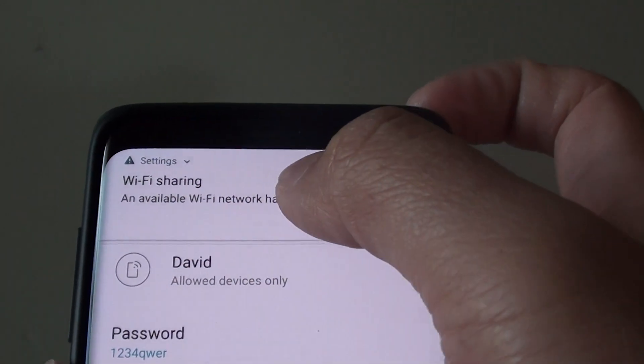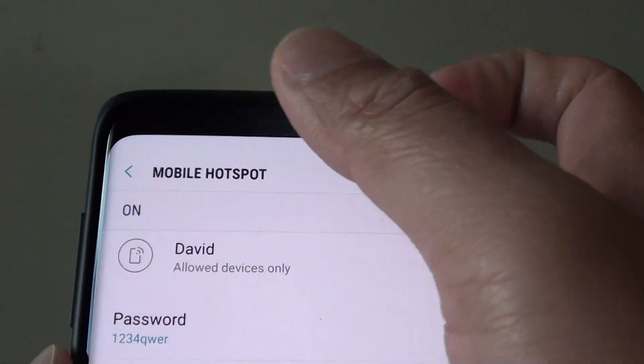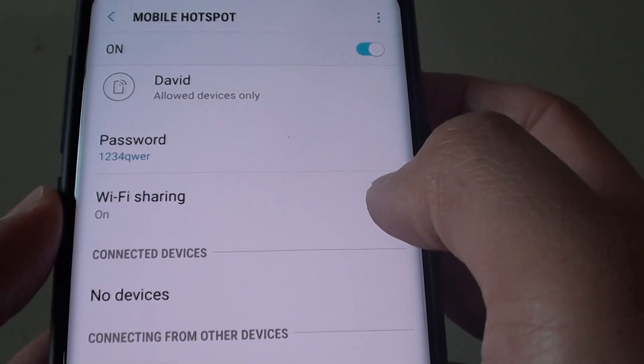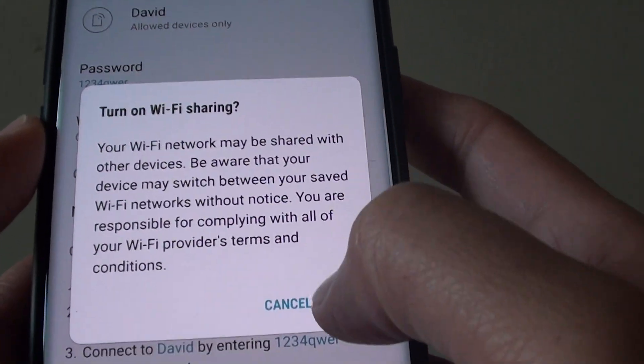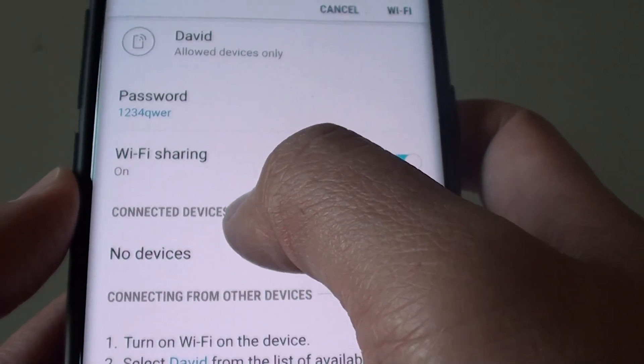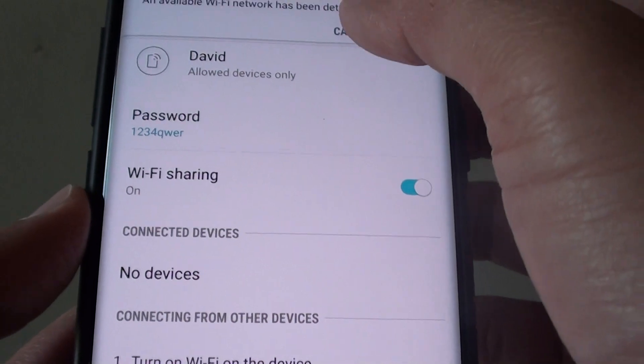This is just a warning that tells you that wifi sharing is available. Tap on wifi sharing if you want to share wifi or not — tap on that switch. This section shows the connected devices that are connected to your wifi hotspot.